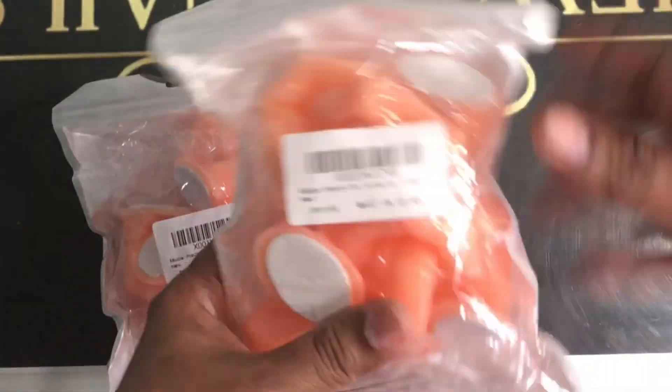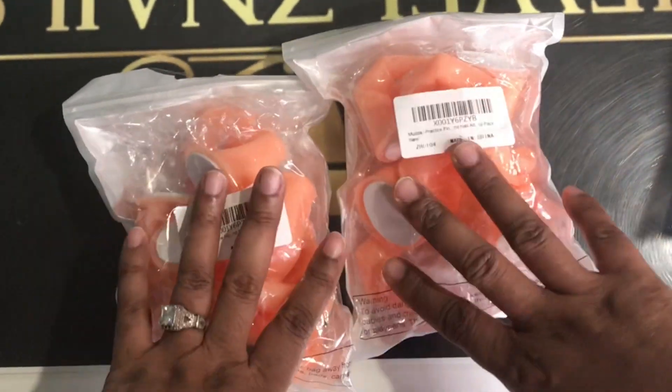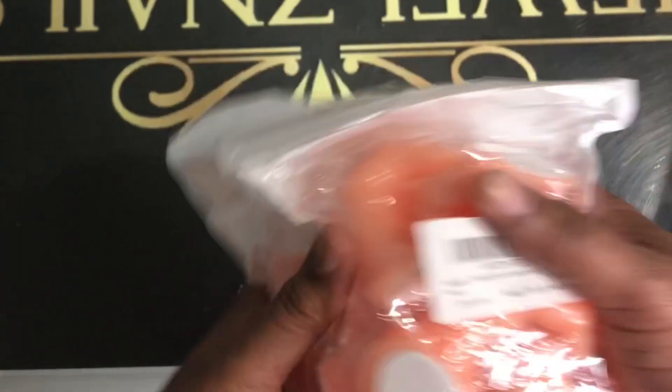We also have more hands — we've got fingers. We want you to have as much training as possible. This is 10 and 10 — that's 20 fingers.